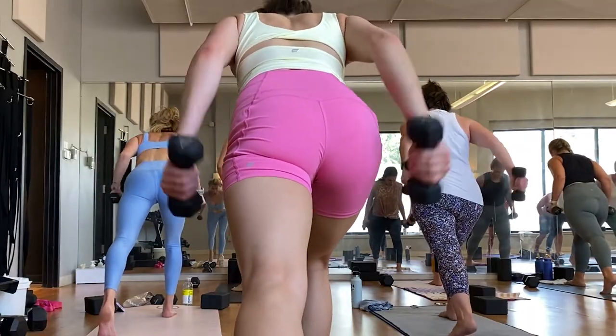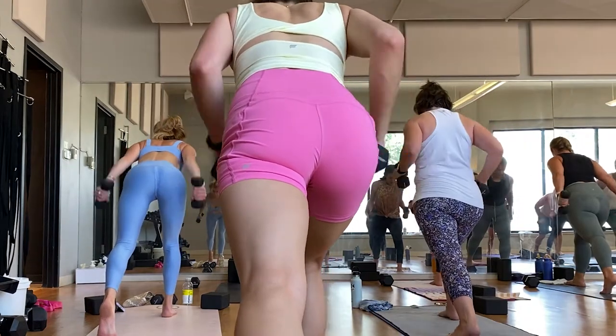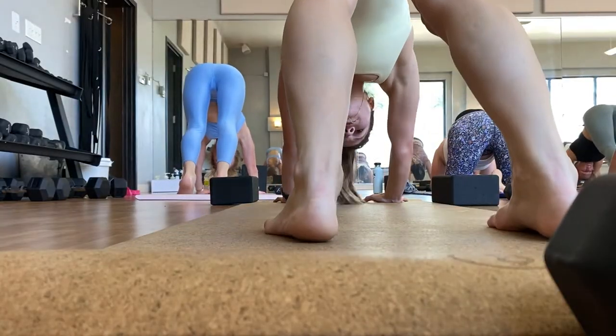I was more sweaty than during an A-Dream workout, more sweaty than a Jess Sims workout, more sweaty than a Barry's workout, and more sweaty than my current favorite, Rumble. Also, don't be like me — don't forget your water.